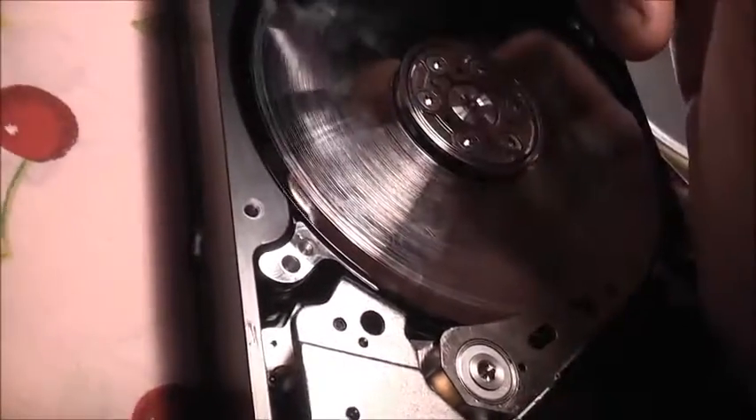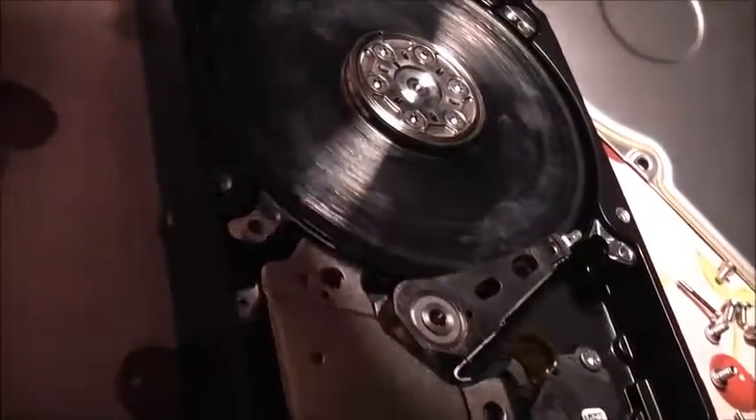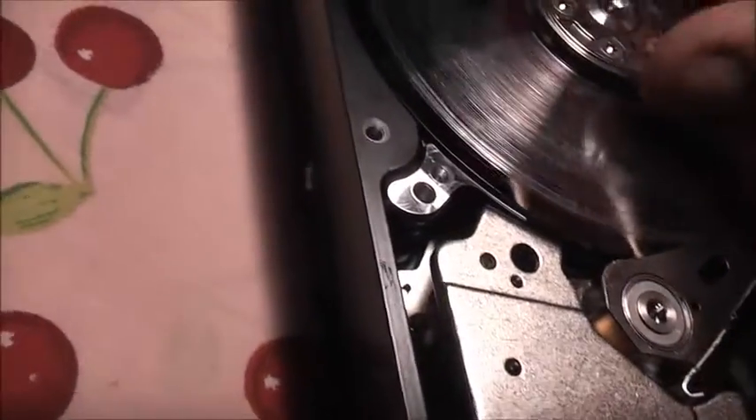The 4TB Seagate I got to replace this one, originally in my other machine, is actually a much, much, much better drive - a much, much, much improved drive.